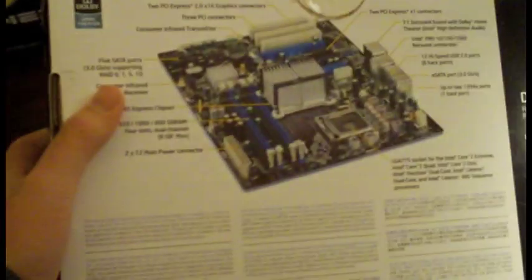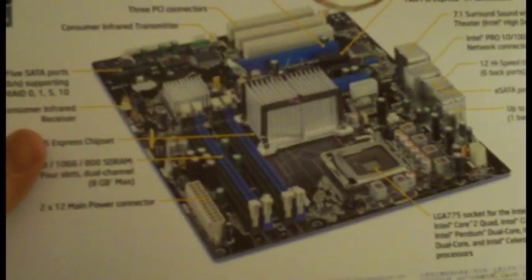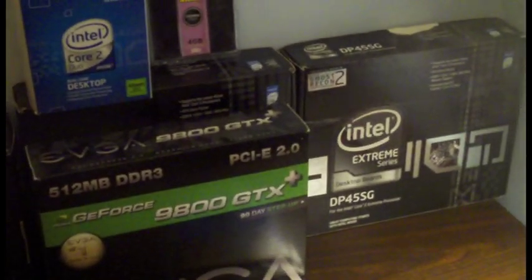That's what happens when you get the DP45S3 motherboard. It does have two PCI Express slots, four RAM slots, LGA 775 processor socket, tons of outputs and all that good stuff. It's a really good motherboard, but the first one just didn't work. I made the mistake of buying computer parts over quite a long time.